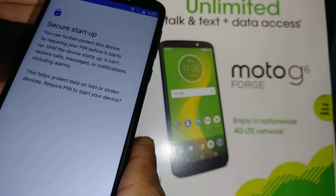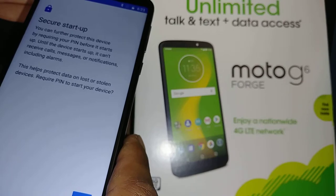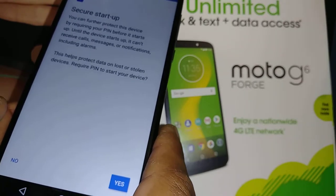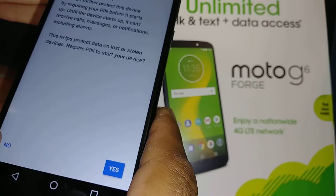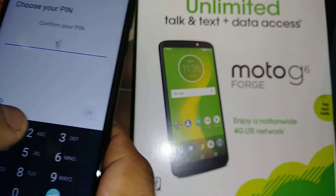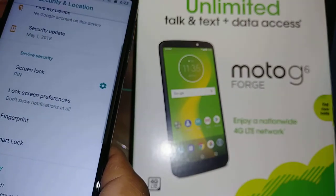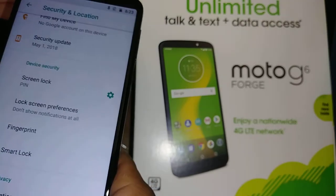If you want to switch to PIN, there's also a Secure Startup option — that means when you reboot your phone, it will require a PIN to power on. Hit No for now. You can choose four to six digits. For example: 1-2-3-4-5-6. Hit OK, and now your screen lock is set to a six-digit PIN.